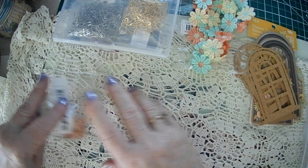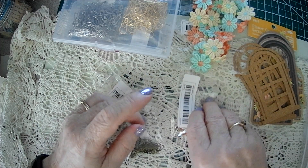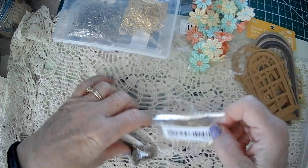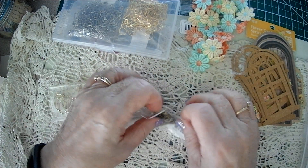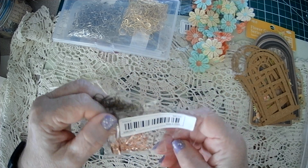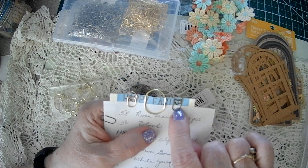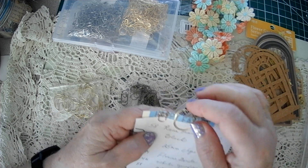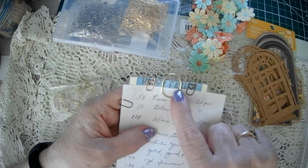The other thing I got that I like is paperclips — I'm into paperclips. These are just bronze. These are like a gold rose gold, and they have hearts in them because I like hearts. These have hearts in them too, and these are just 25 millimeters. There's 15 of these for $1.28. There's 20 of each of these — it looks like more than 20. And these were $0.58.